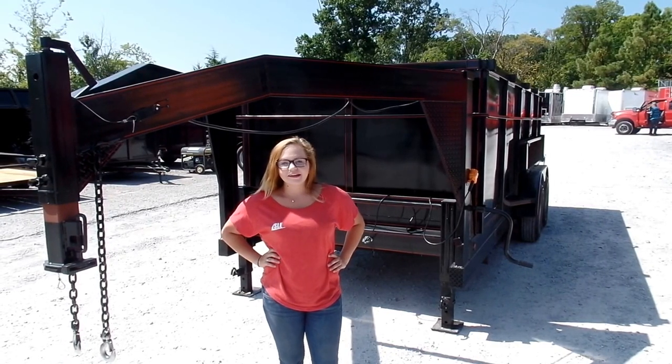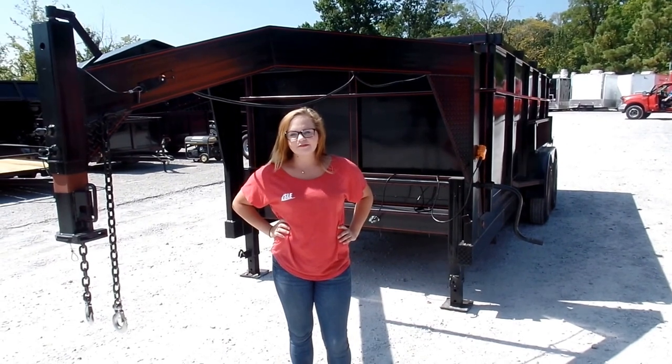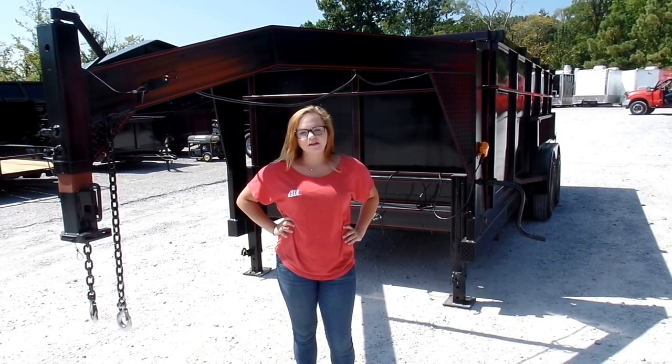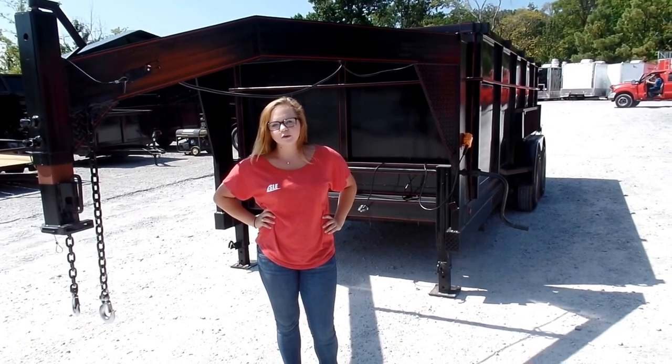We are here today at SLE Equipment located in Nashville, Tennessee. Today I'm going to be going over our 7x16 hydraulic dump trailer with 4 foot sides. You can find this trailer as well as others similar to it on our website at sleequipment.com.